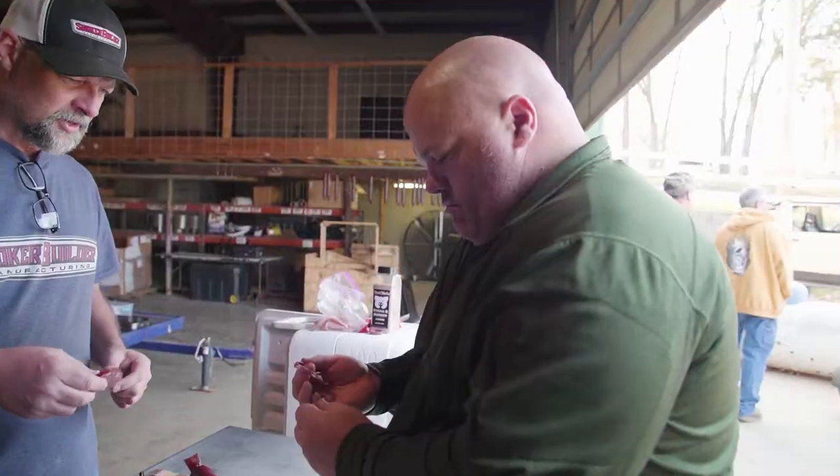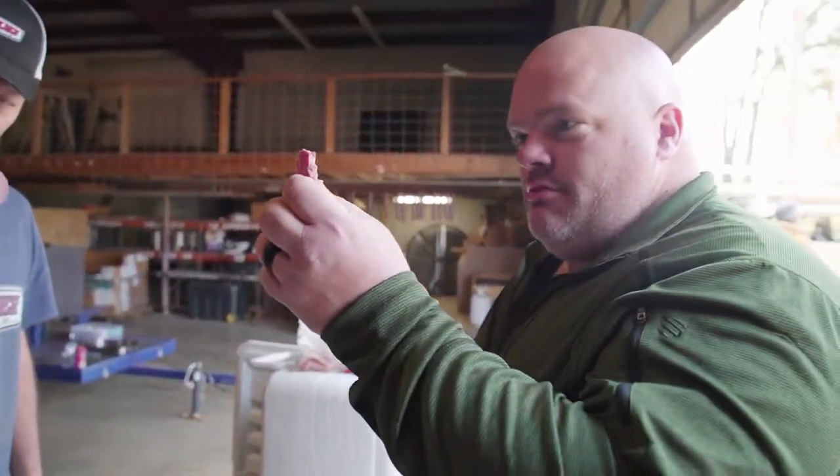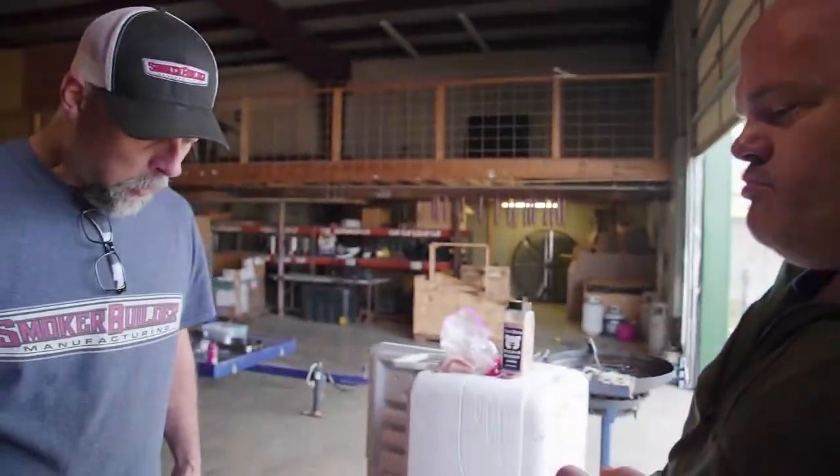Joe's going to taste test. Cheers man — it's pepper jack. Wow. Yeah I like it. It actually tastes better today than it did yesterday because we did sample some yesterday. What do you think? I love it. I'm a pepper jack fan but this is incredible. We got some good smoke penetration I think.